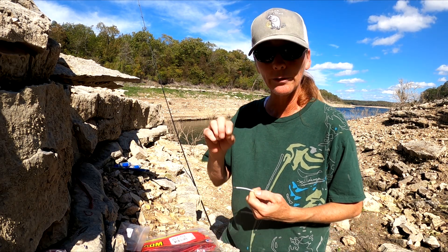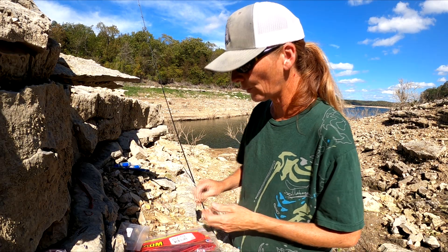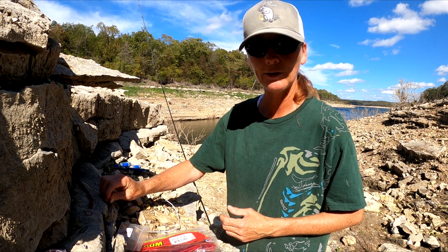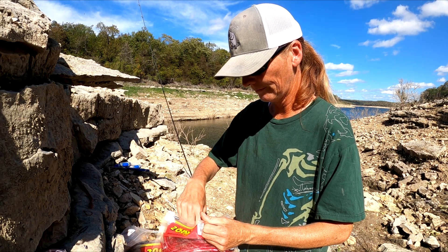I can't get the tubing through the worm, so I'm using a piece of copper wire. I don't have a baiting needle either, so I'm a redneck — I use what I got. Let me show you this. This is mind-blowing.